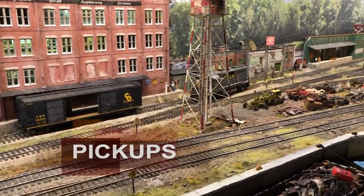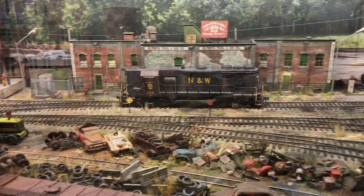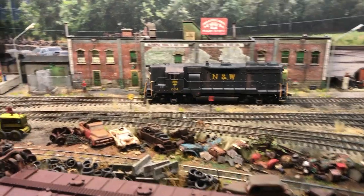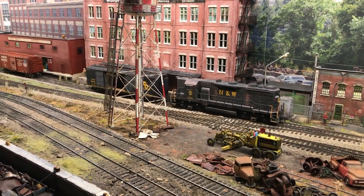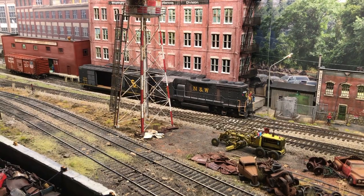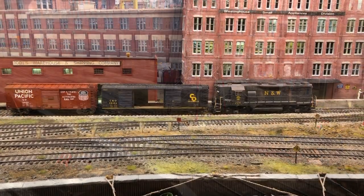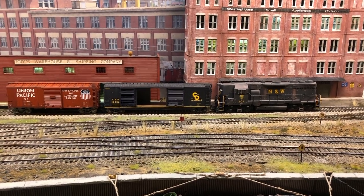When making operational moves on the layout, there are two fundamental moves. One is pickups, which we're demonstrating here. You can see the locomotive moving down to these two industries to make pickups. We know from our switch list that the C&O boxcar has to be picked up from the Westinghouse plant — that's the first move. While on this move, we continue down to pick up the Union Pacific boxcar in front of Jody's Warehouse and Shipping — that's a pickup as well. Now we've accomplished the pickup on those two cars. We're going to pull them out and take them back to the yard for sorting and storage.